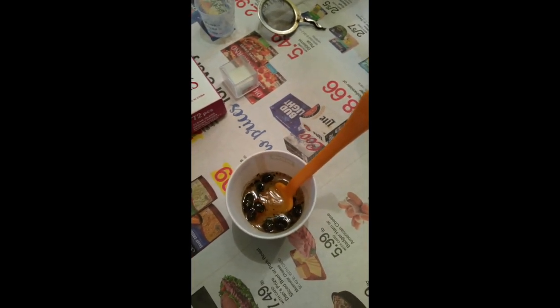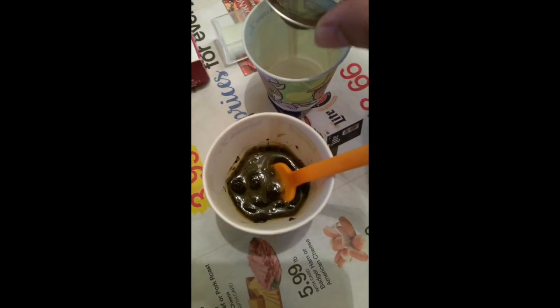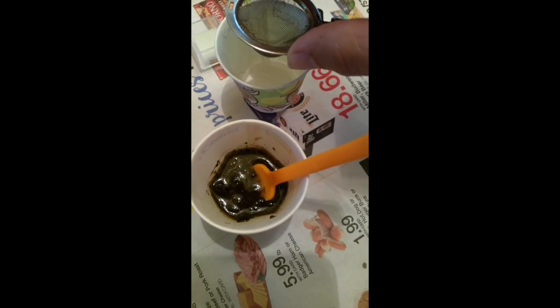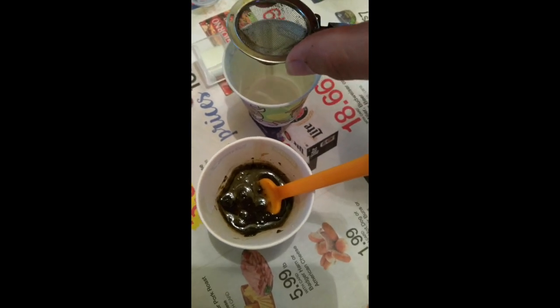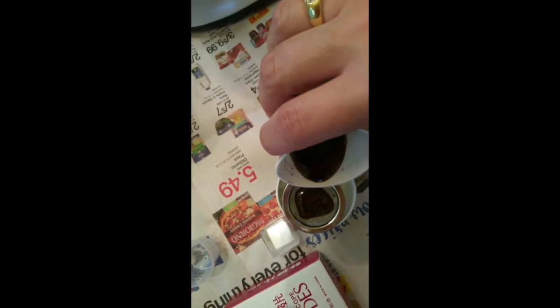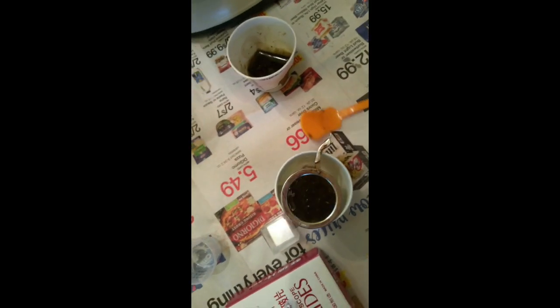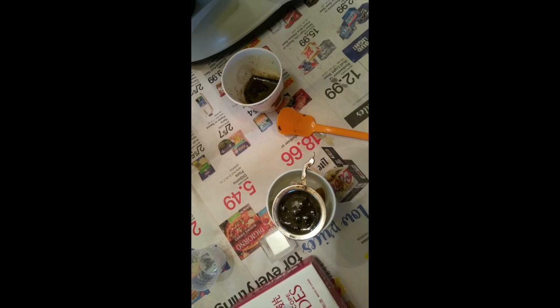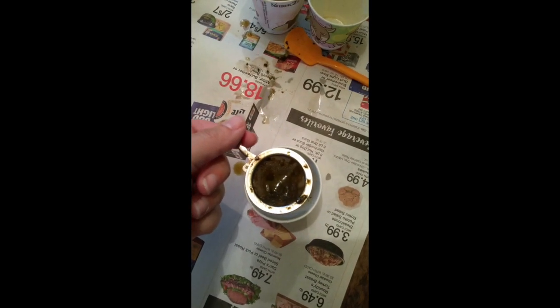This is where the smelly part comes in - it's really starting to smell now. Still stirring, I'm really close. I'm going to take this cup and pour my little slurry through here into there, then mush it with my little frozen yogurt spoon. I need my other hand - I just about flopped it right into my face!